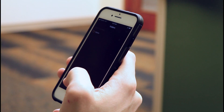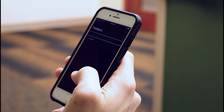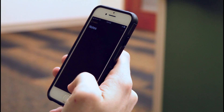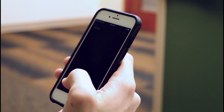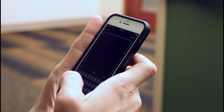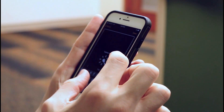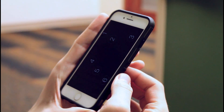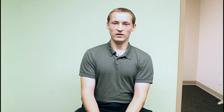Once you get into the Notes app and create a new note, it'll automatically put you into the edit field. You can then use the rotor gesture to navigate to braille screen input. Once braille screen input is on, if this is your first time using it, it'll give you a little tutorial talking about the dot positions and how to calibrate where the dots lay.